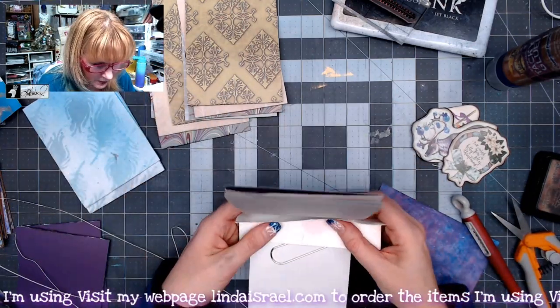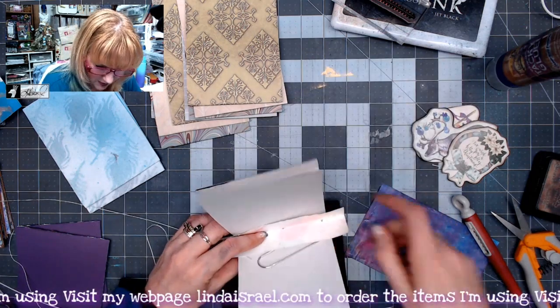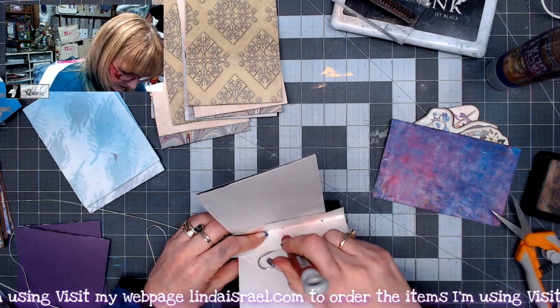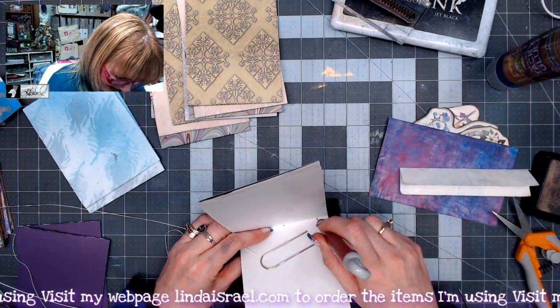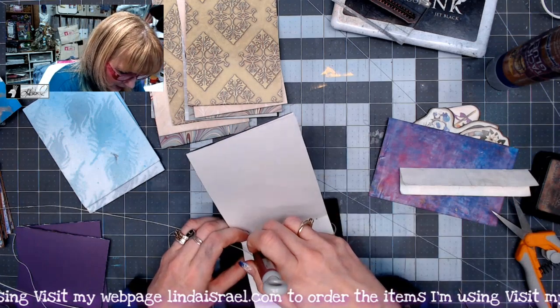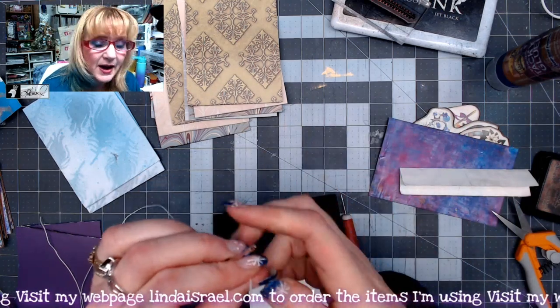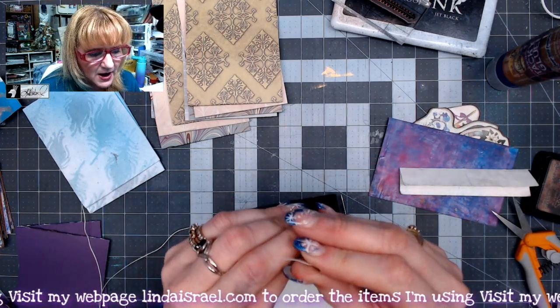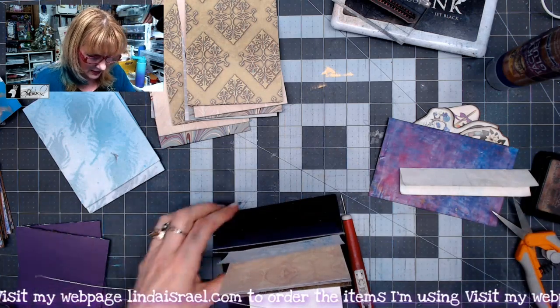I'm going to punch holes using a little template to find the center, so I don't need to get out a ruler. I'm just poking three holes — this is going to be a pamphlet stitch. I'm going to use my book binder's needles. I do offer these in my shop; I've had people ask for them and I have them for two for five dollars.